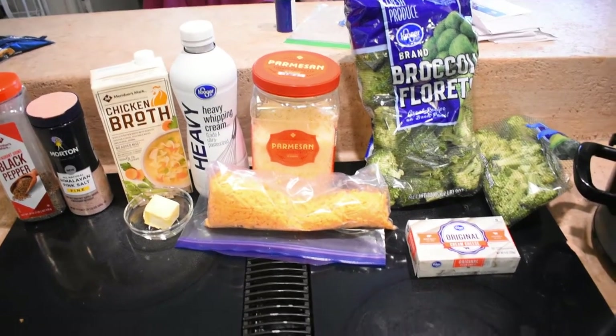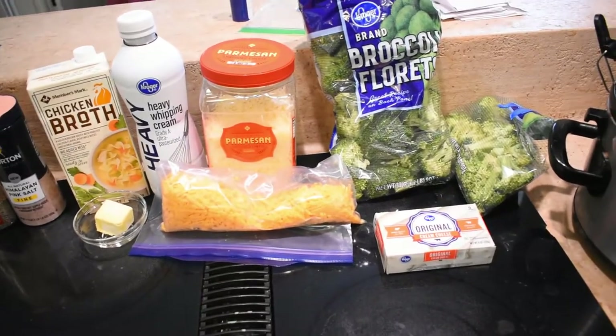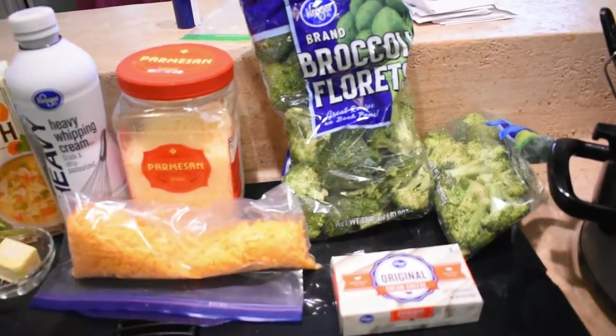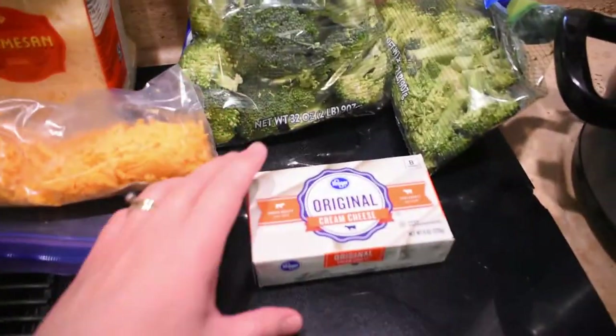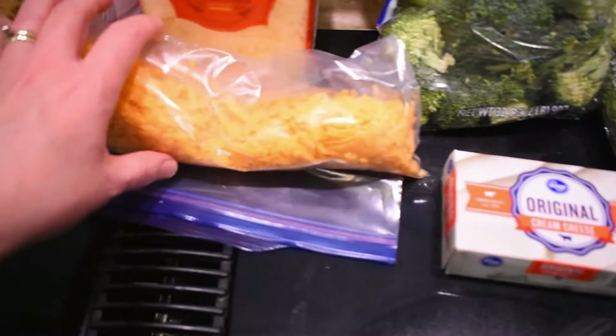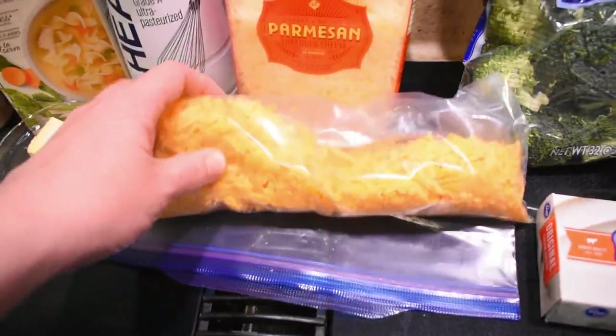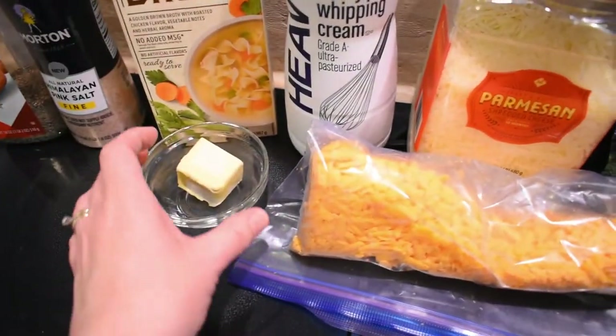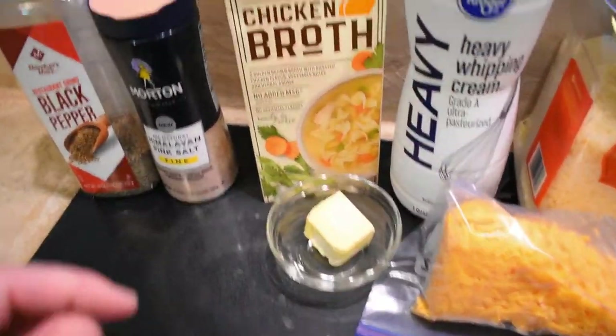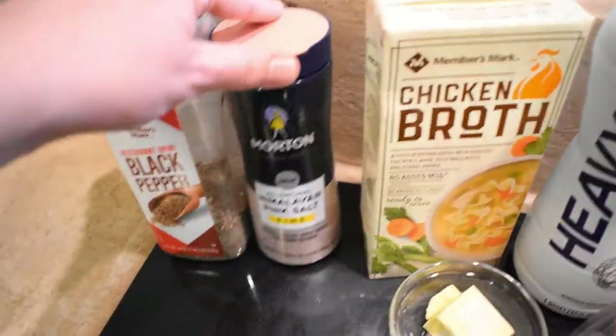For our next crock pot recipe we're going to be making some broccoli cheese soup. The ingredients we're going to be using are broccoli florets from Kroger, cream cheese, shredded sharp cheddar cheese, parmesan cheese, heavy whipping cream, about two tablespoons of butter, chicken broth, and some salt and pepper.